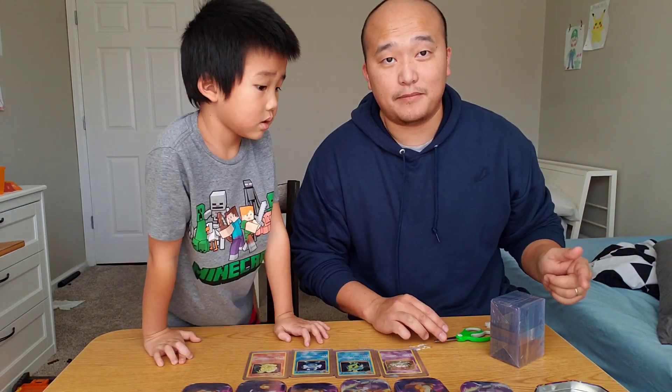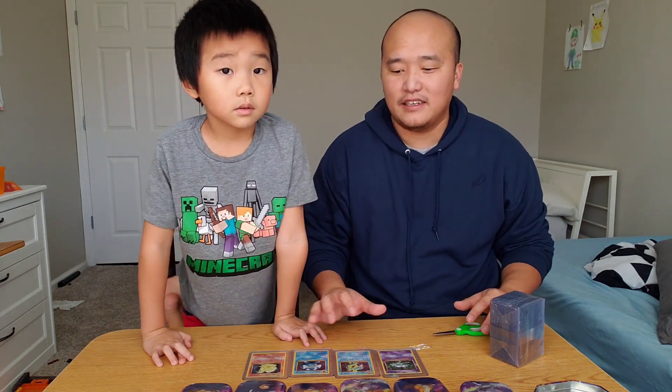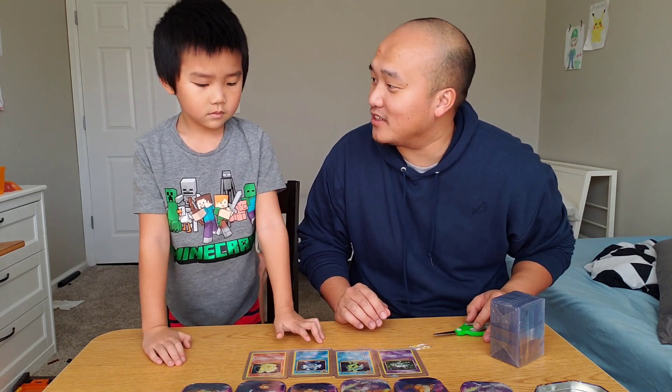We were able to find two, four, six and seven tins but we opened one off camera. We are going to be sharing with you guys what are inside of these things and hopefully we can pull that Charizard.